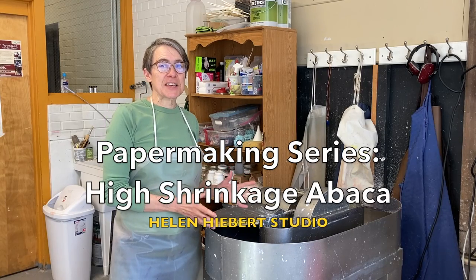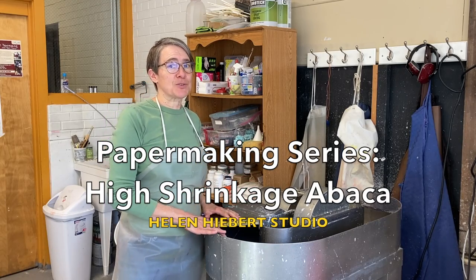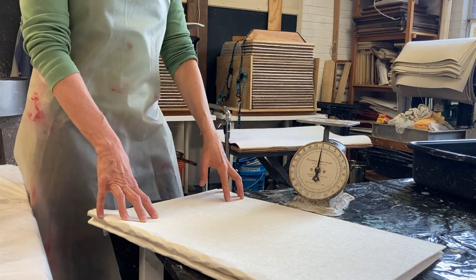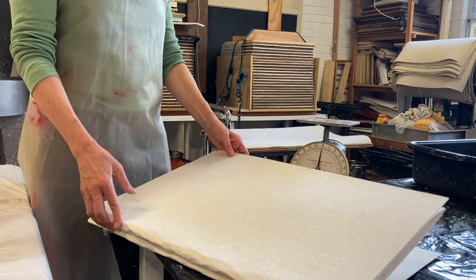The Hollander beater is the king of papermaking tools and let me show you how I use it. Let's make paper with abaca and we're going to beat this pulp.